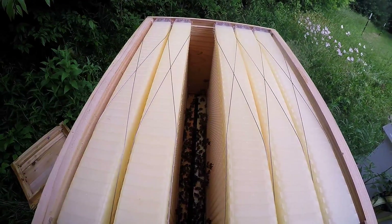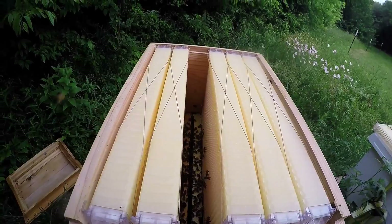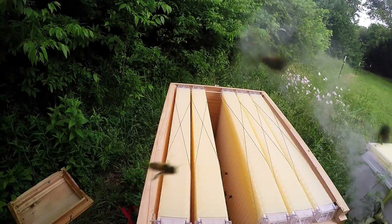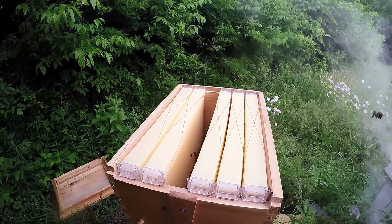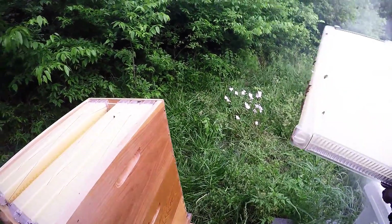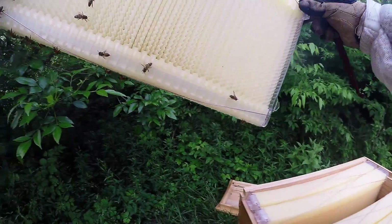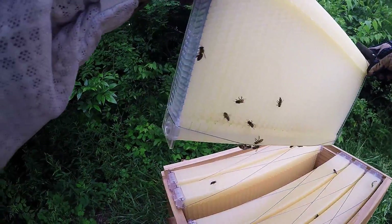Here's the top-down view of the flow hives. I really don't think I need to get into this — they're just going to go bonkers. I should do a queen check though. So that's how to check your flow frames — they are checking them out, they are interested. We're going to leave them to it.